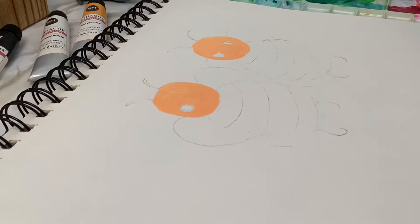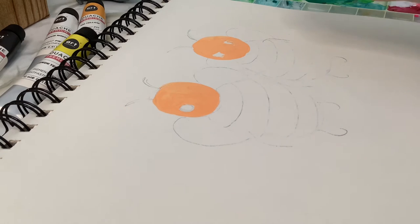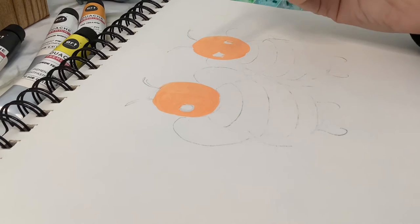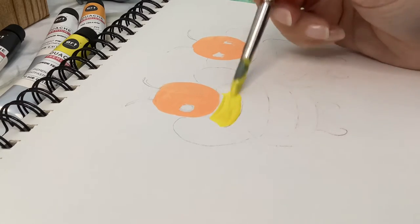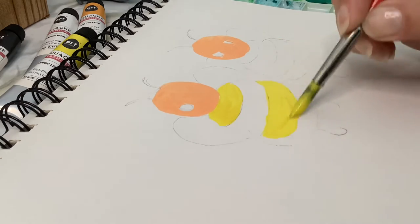We're going to let that peach color dry up, and then moving on to some lemon yellow — I'm going to do some of the stripes on the bodies. I'll start at the top, so it's the top, middle, and bottom stripes.